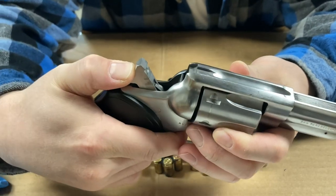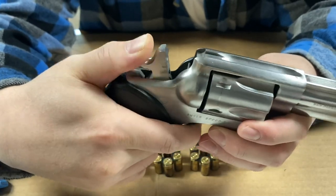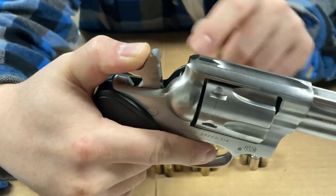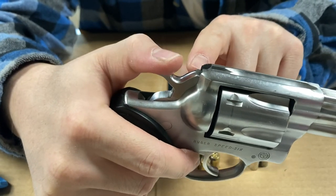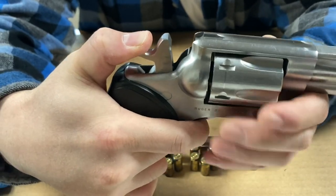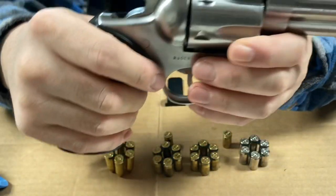If I keep my finger on the trigger, it keeps the bar up as the hammer is released. But if I let go of the trigger, as the hammer goes down, the transfer bar goes down. So the hammer goes over the firing pin. Whereas if my finger is on the trigger, the hammer hits the transfer bar, transfers the impact to the firing pin, and lets off a round.